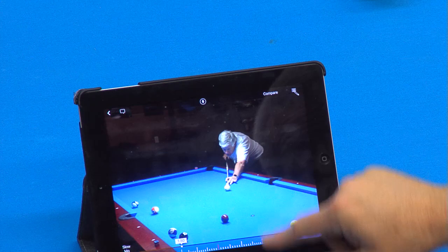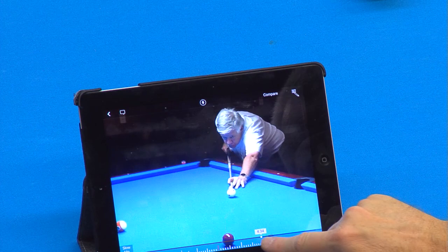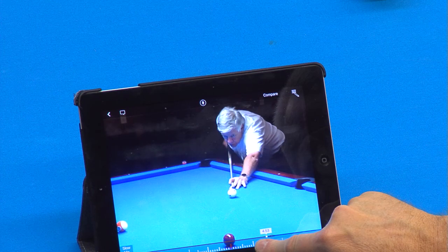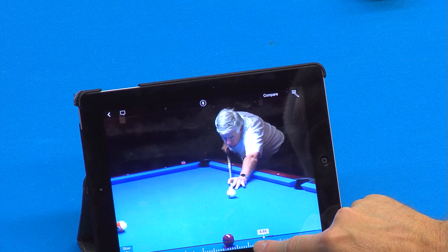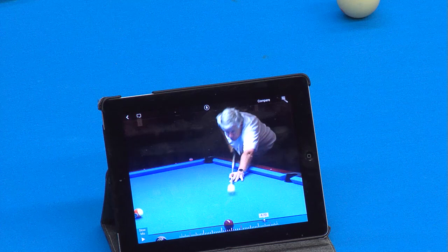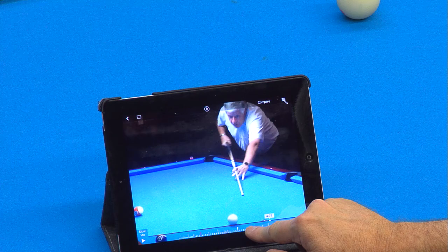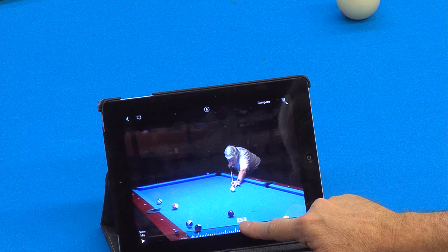Now he takes a couple of practice swings. Right here's his final backswing — about 4.4 seconds. Here he comes back — now see the head lifting, watch the elbow, cue slashes all over. He's impacting the cue ball at about 470. Three tenths of a second. Not even close.